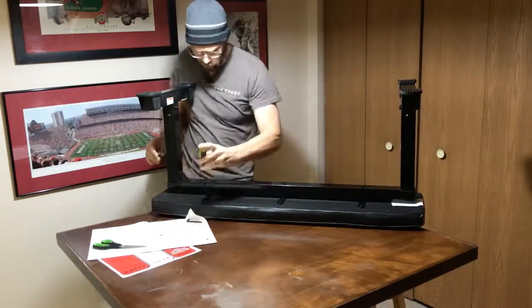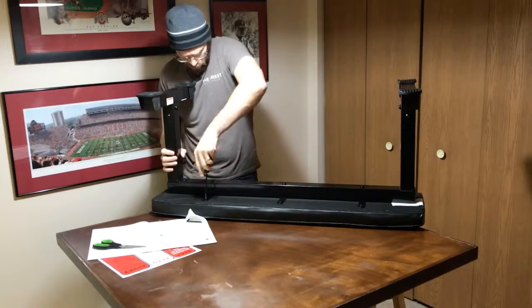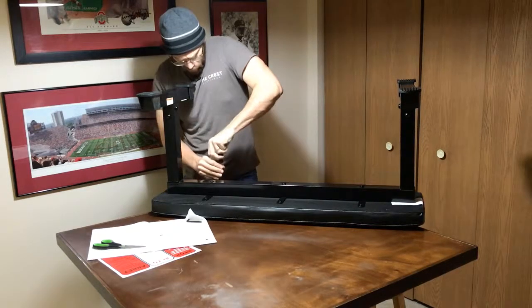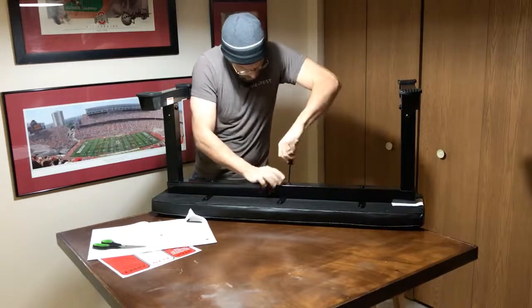These are nice and snug. I'm going to go ahead and tighten down the screws — make sure that we're tightening down the screws — and I believe that we are all set.